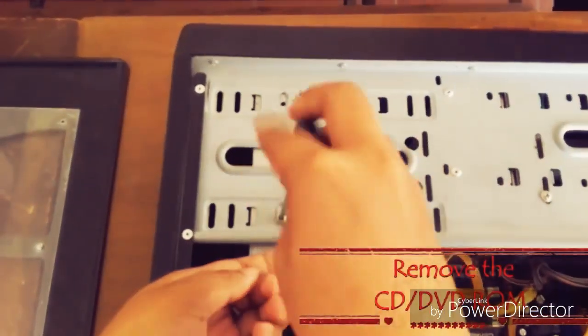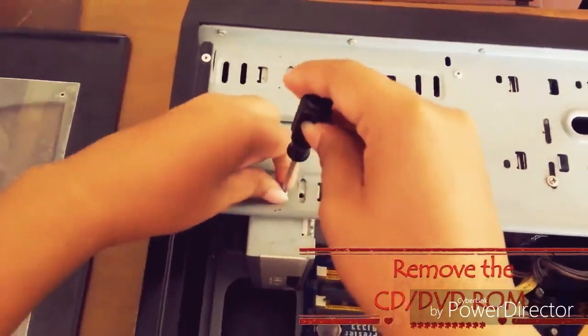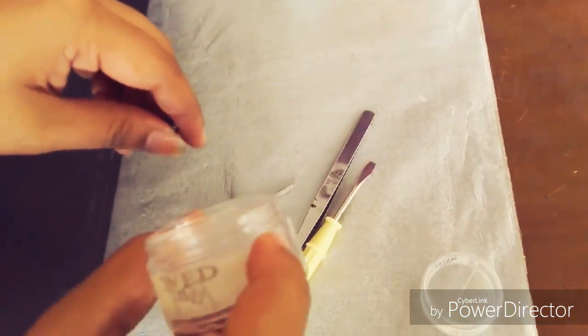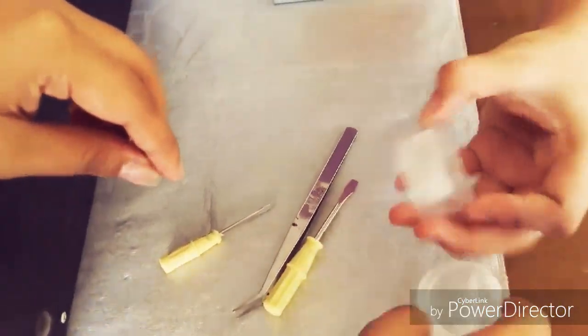Remove the CD or DVD drive. Remove the hard disk drive.